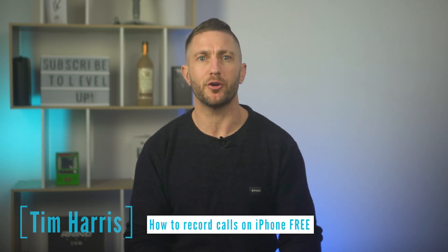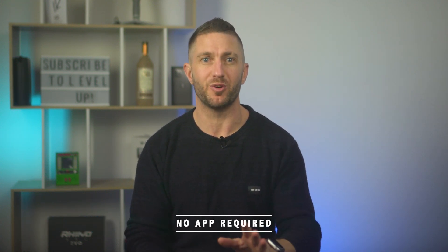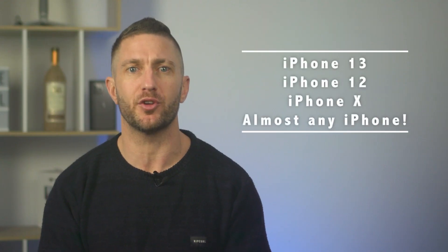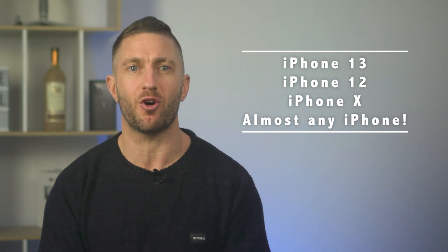Here's how to record calls on iPhone in 2022 for free, with no need to download an app or jailbreak your iPhone. This works on iPhone 13, iPhone 12, iPhone X, and pretty much any iPhone.